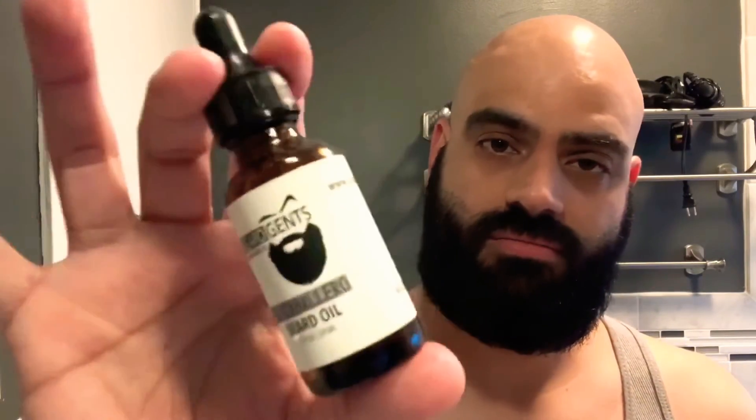Now for a little beard care, I'm going to be going with Beard Gents El Caballero, and I'm going to pair it with Bad Dog Havana Reserve. The two play together very nicely — I like the way they smell combined together. Nice balm.